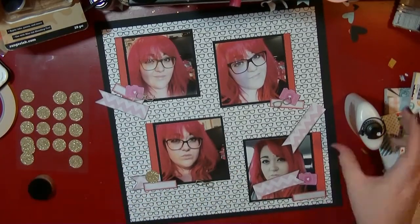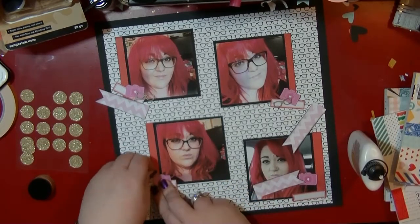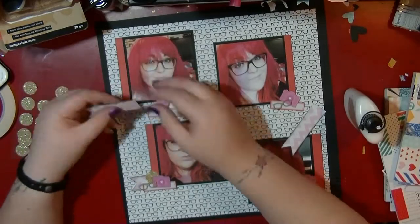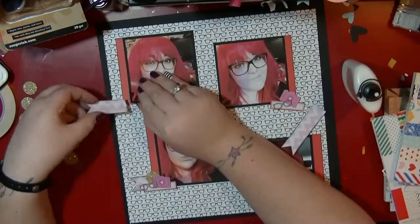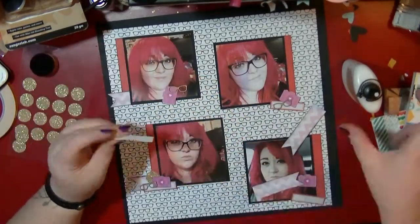I'm adding my flag and then the label cut out from one of the pieces of paper, then adding one of those Jen Hadfield glittery gold circles, which I love and seem to use on loads of things without ever getting through them — which is fab. So I'm just creating a little layered cluster there.